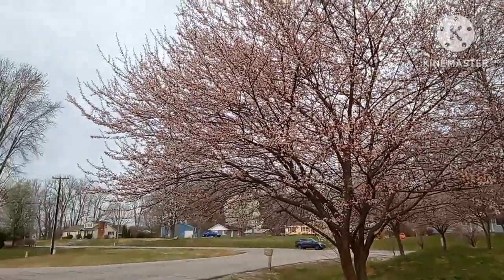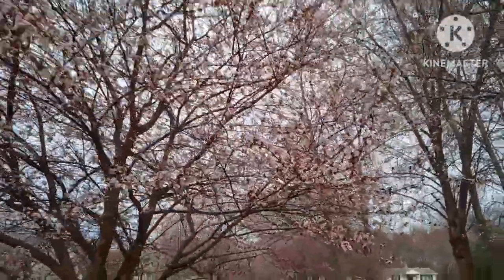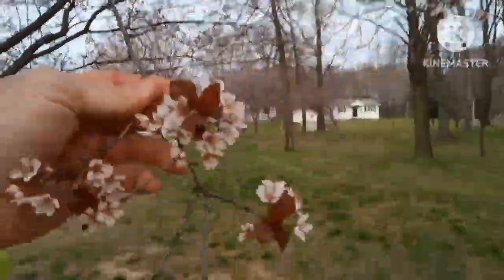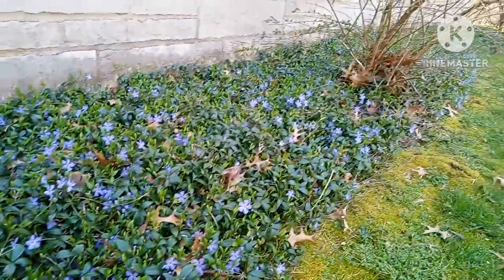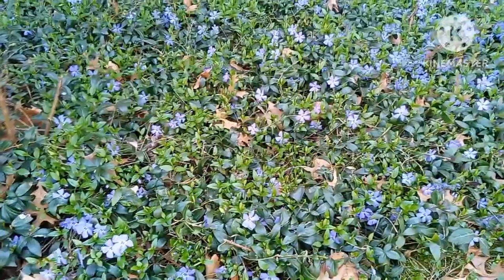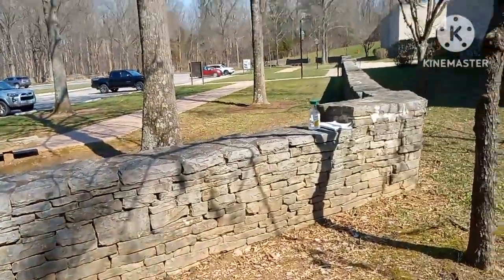Check out these beautiful crabapple trees — I'm pretty sure these are Royal Raindrop crabapples, though I might be wrong. I thought they were absolutely beautiful and just wanted to show them. Also, the vinca is looking really nice right now, although if you plant it and then decide you want to get rid of it, it is a pain to get up and out — a lesson in plant placement.